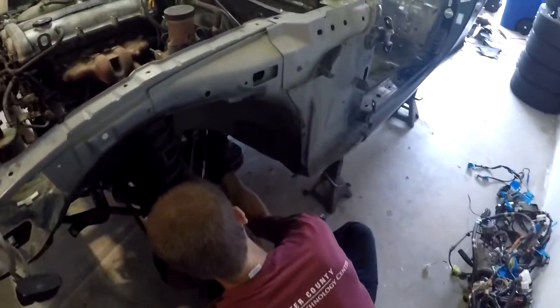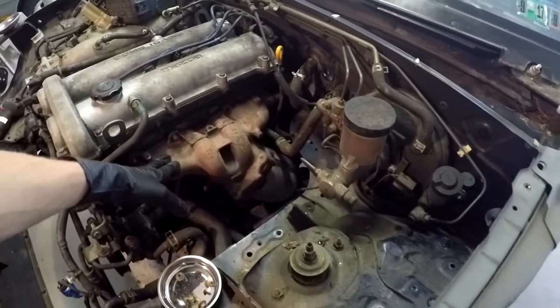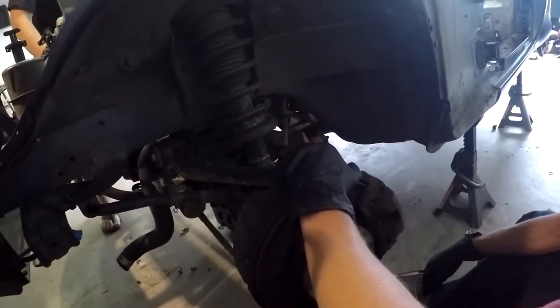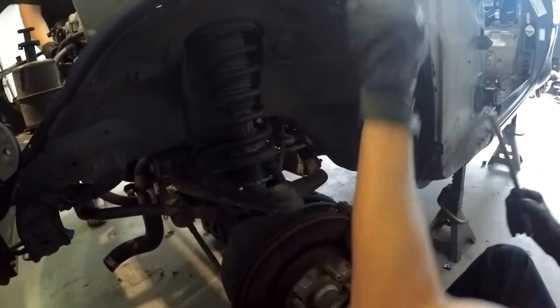Our boy John is currently unbolting the exhaust. We unbolted the headers — the bolts came off with relatively little problem. Now he's taking off the lower O2 sensor, which is located right in there. Make sure you get the proper O2 socket. It makes it a lot easier and you're not breaking stuff or your hands, which is relatively important.